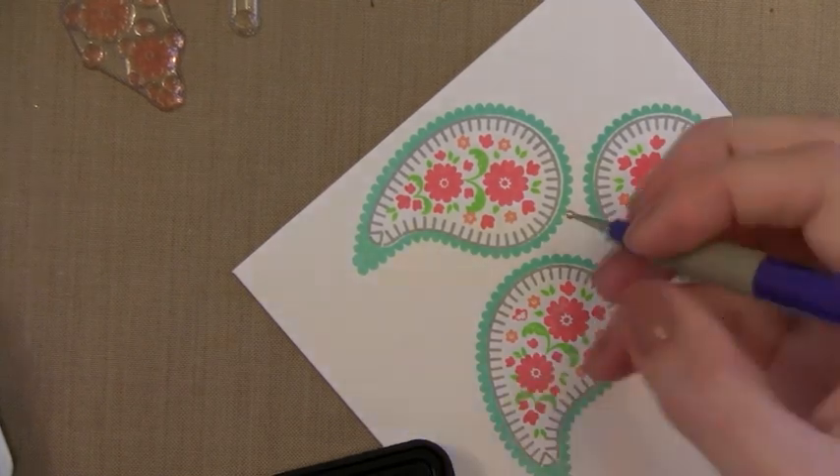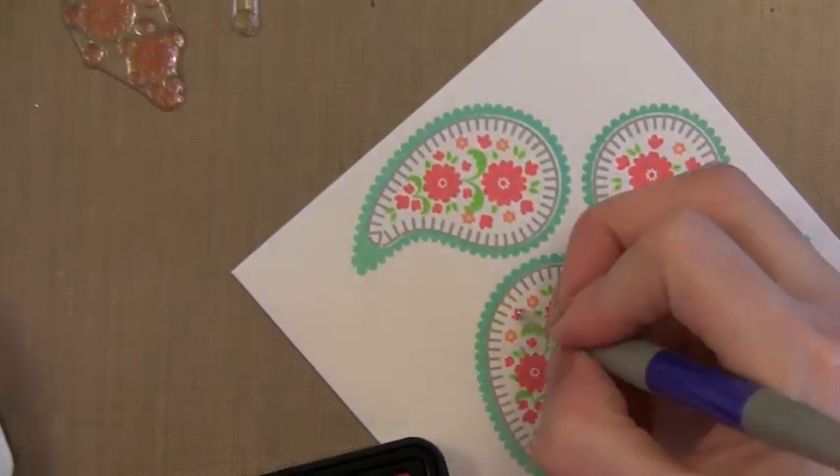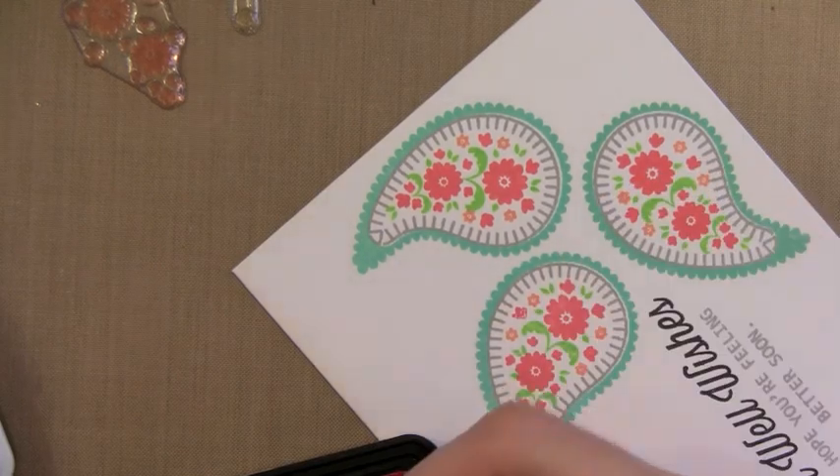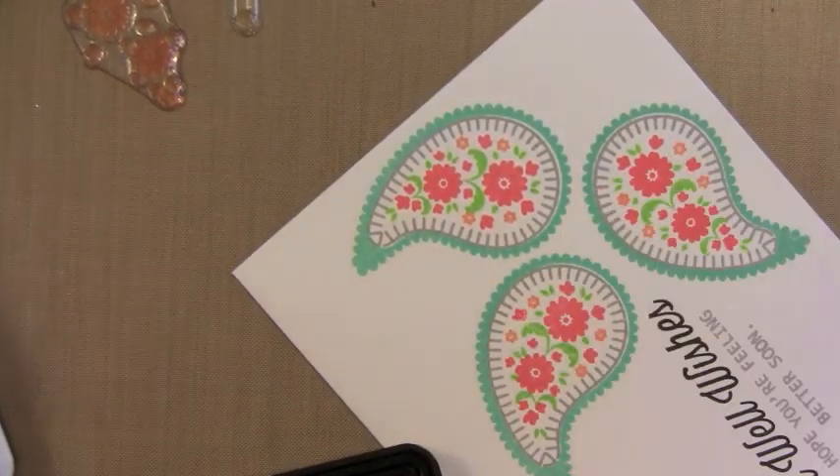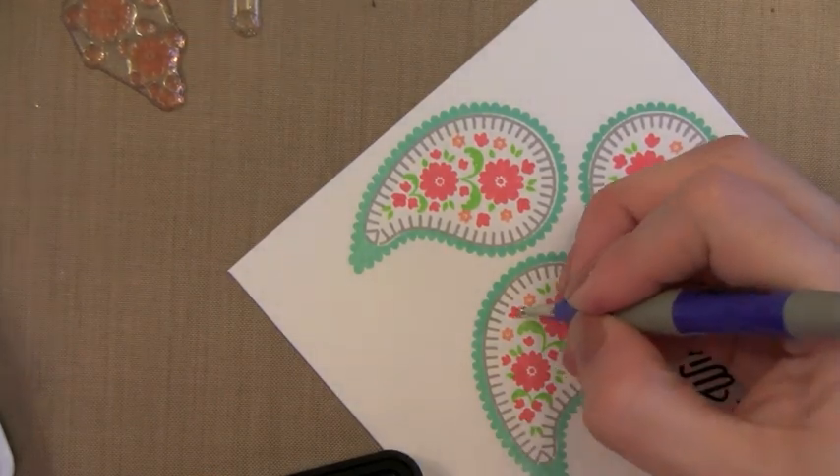For that little flower that didn't completely stamp, here's a trick I use: I use the tip of my stylus just to dab ink from the ink pad right onto the little area where you need to fill in. This is a great trick and nobody will ever know that you didn't stamp that well originally.